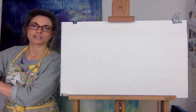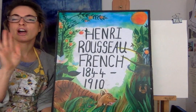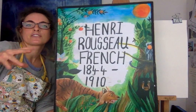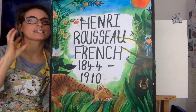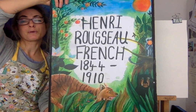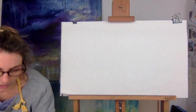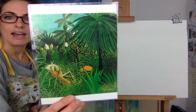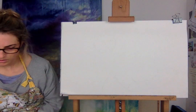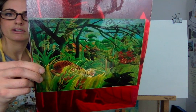I wanted to show you a really cool artist. It's not really based on a snow leopard, but his name was Henry Rousseau. He was French, he's not alive anymore, but he did this awesome picture called Surprise, where the tiger's kind of coming through the jungle. So because we're doing a snow leopard, we'll just stick to the normal snow leopard and then maybe we could do something in the background.